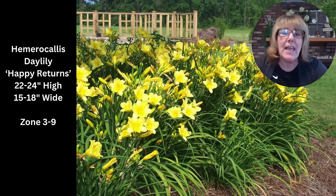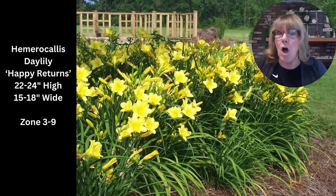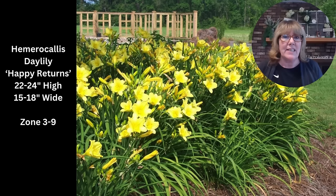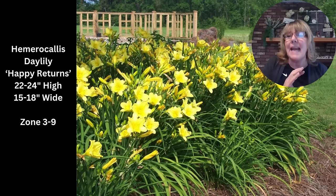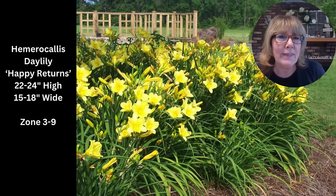I also put a daylily in here — a repeat bloomer called Happy Returns. They grow in zone three through nine, and daylilies are so easy to grow. They can handle full sun and they're drought tolerant — they check all those boxes you need for hot afternoon sun. If the foliage starts to look ratty or yellowish, cut them all the way back to the ground and they'll grow new foliage. Happy Returns is a lighter sunny yellow, different from the gold yellow Stella d'Oro. Daylilies are perfect for mailbox gardens, tall or short.